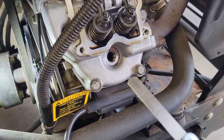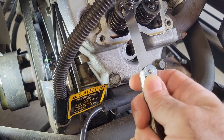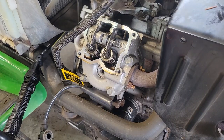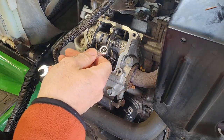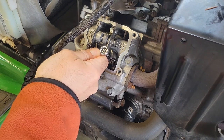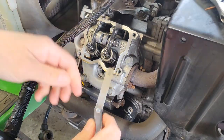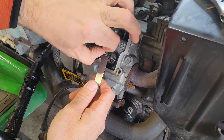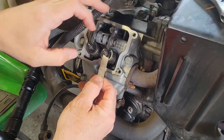We're going to grab our feeler gauge — this is a 0.010. We're going to stick it in here and see how much clearance we have, or don't have. I would say don't have. Now what you have to do is loosen these nuts, and then these little square ones are what you turn to set the gap, and then you've got to tighten it down. Let's loosen that up. Loosen that up.